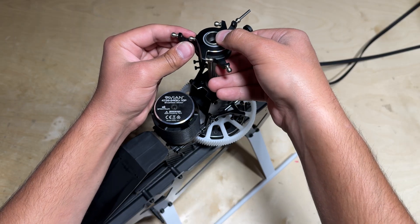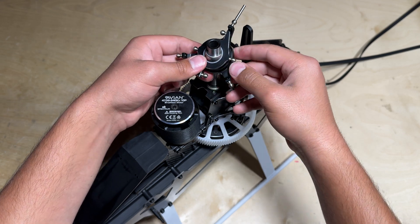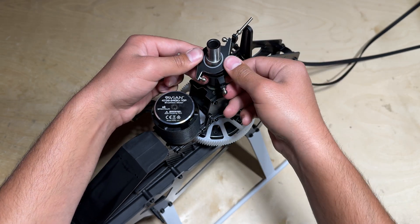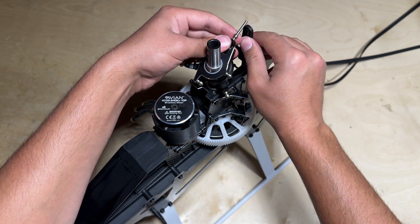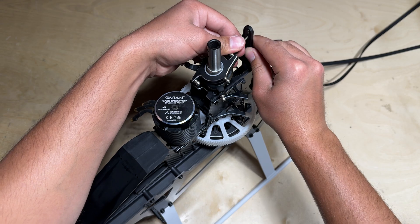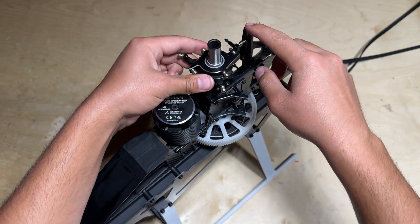We can now install the swash plate through the top of the main shaft, and in order to get the anti-rotation pin into its bracket we can push the swash plate forward, carefully pull back the bracket, and insert the anti-rotation pin into the slot.